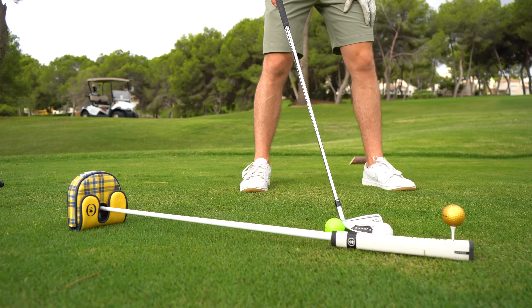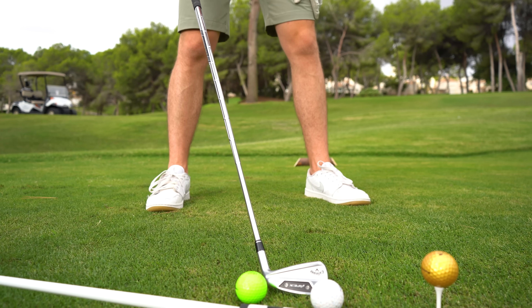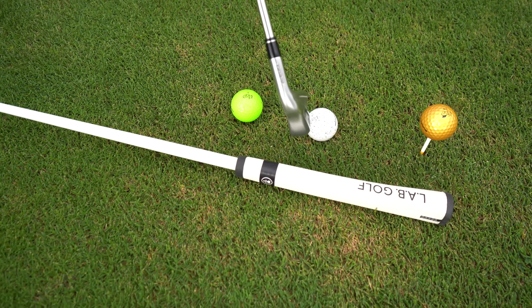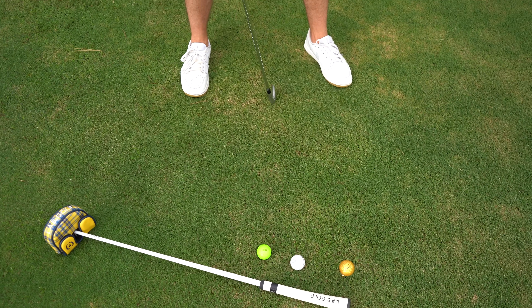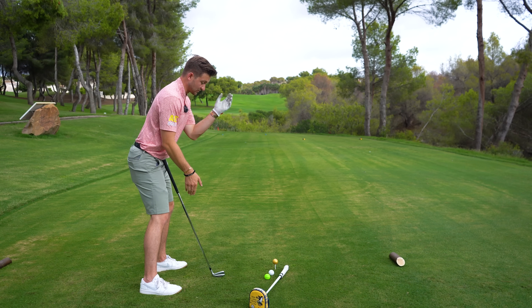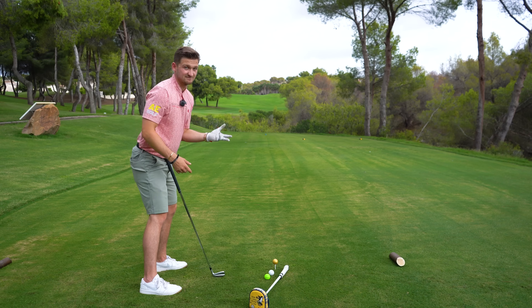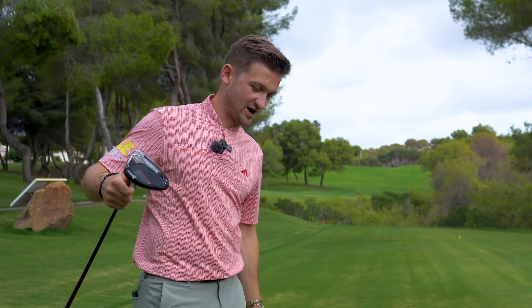You'll notice the gap is slightly smaller between the shortest club and the seven iron than between the seven iron and the driver — meaning the seven iron sits slightly closer towards the middle than towards your lead foot. Easy to remember: between your shortest club and seven iron you've got pitching wedge, nine iron, and eight iron.